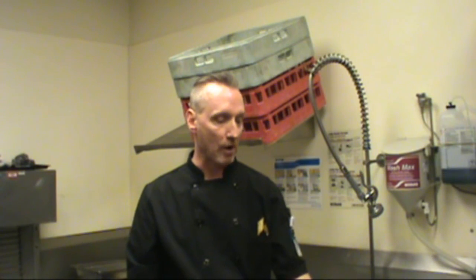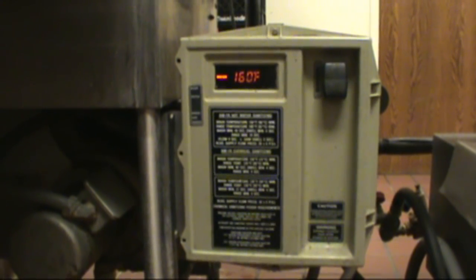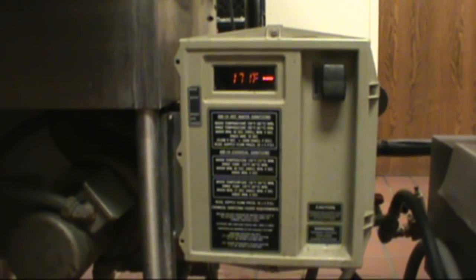Once that is done we need to allow the water temperature to rise above 160 degrees. Throughout the course of the day — and you'll become familiar with our temperature chart — we must record both the wash temperature and the rinse temperature to ensure we're sanitizing and cleaning the dishes properly. Wash temperature must always be 160 or above and rinse temperature must always be 180 or above. These are important temperatures and we'll record those on our chart.